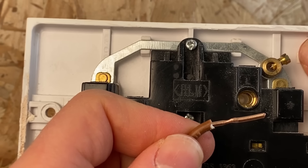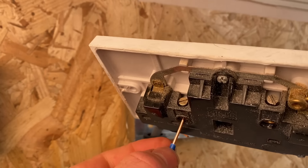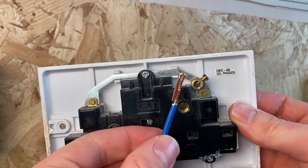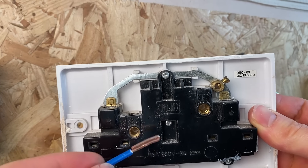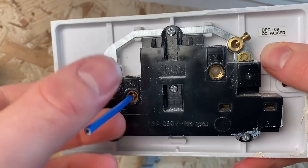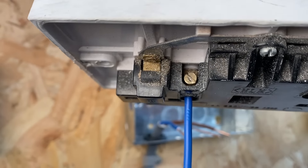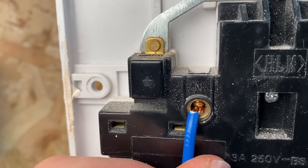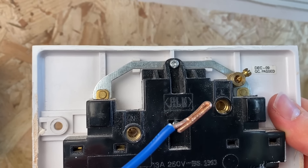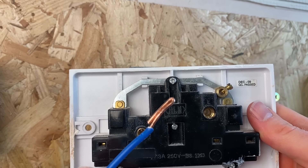After only a couple of bends it's already looking like quite a weak point, giving a really poor quality connection. The correct way is to double the core over. Work out how deep the terminal is — about halfway — then bend the core over with a pair of pliers. Now you've got twice the surface area for the screw to clamp down on. You can see it's a much fuller fit in the terminal, and when you undo it there's hardly any squishing because the force of the screw is spread across twice as much cable. Whenever you've got a single cable coming into a socket, always double over the ends like this.